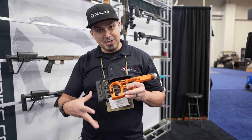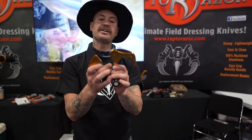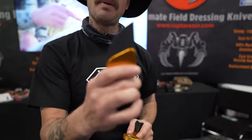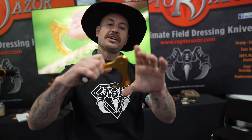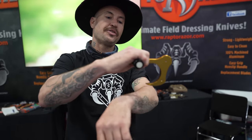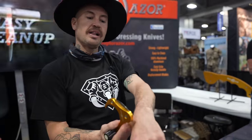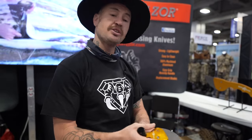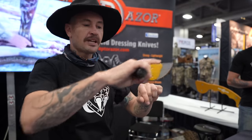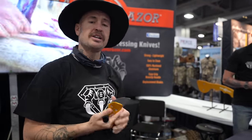Hey, how are you guys doing? My name is Ellis; I'm here with Raptor Razor to show you our main product. This is the Big Game Skinner and the Mono — it comes as a double knife kit designed to cut your field dressing time in half. Your Big Game Skinner is designed to be a gutting hook as well as a self-guiding skinner — can cut through three inches of the toughest hide. The housing keeps the blade up so it's self-guided. Then once you've got all your meat exposed, you come back through with your Mono blade — very ergonomic in the hand. You can do a deer in about 15 minutes and an elk in about 30 minutes.